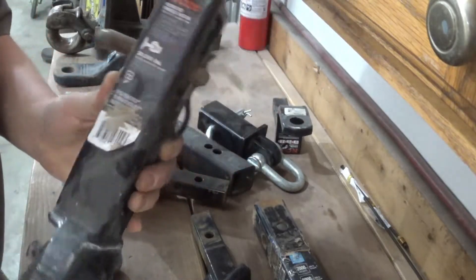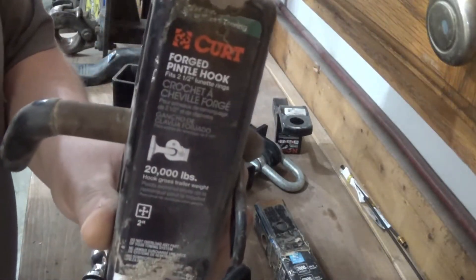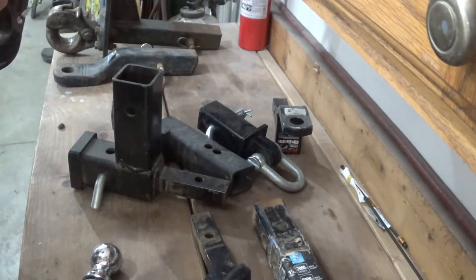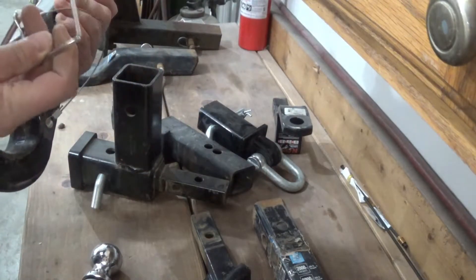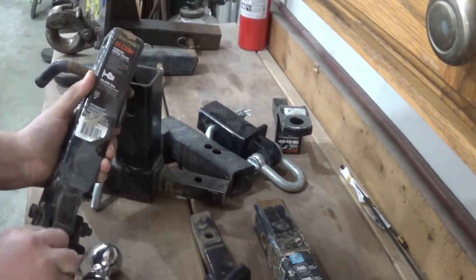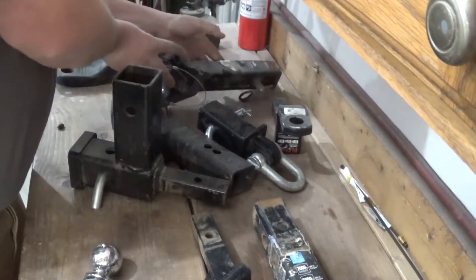This pintle hook is rated for 20,000 pounds. Most of you are probably never going to need something like this - that's pretty overkill. Actually, the trailer that I have with a lunette ring on it wouldn't even come close to 20,000 pounds. I don't know why it's got a lunette ring on it, but it does.